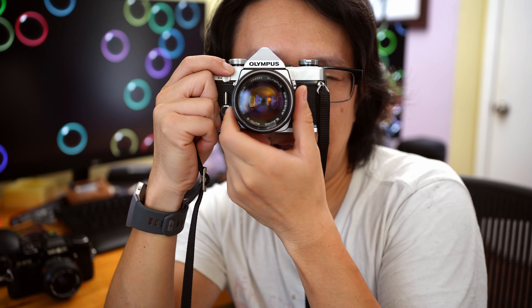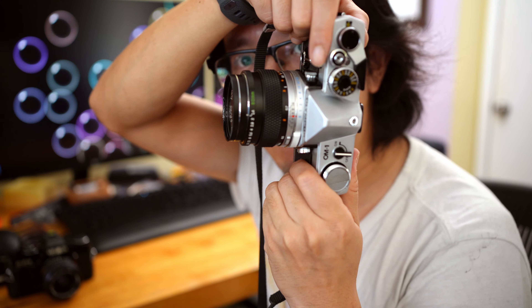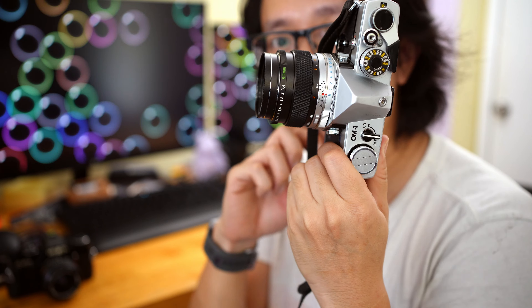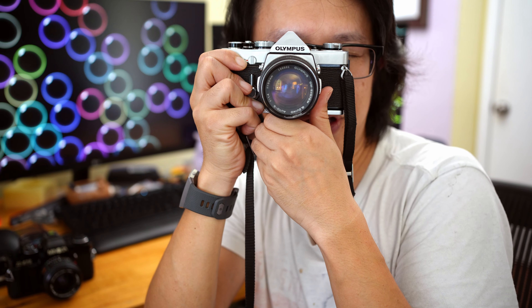Now let's talk about the negatives. First and foremost, the viewfinder is extremely basic. There is no information for the shutter speed and no information for the aperture setting you've set. So every time you have to compose a shot, if you want to set your aperture and shutter speed and you haven't used the camera much, you'll have to look down at the top of the camera where all the information is displayed. The only information in the viewfinder is a very basic light meter — just a needle that goes up and down between a little slot. It's correctly exposed when you adjust your aperture and shutter speed so the needle fits into that slot.